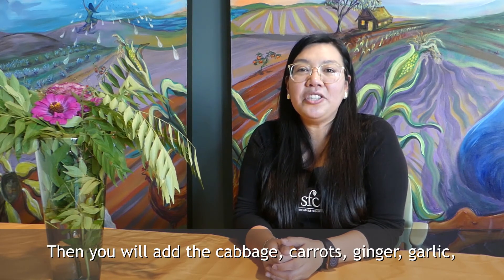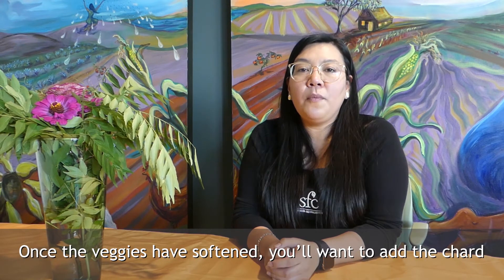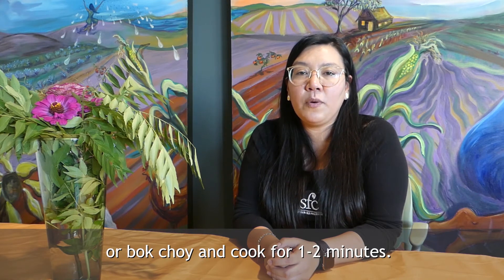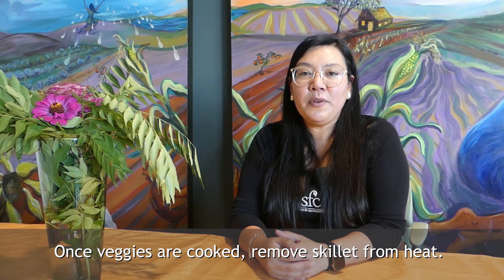Then you will add the cabbage, carrots, ginger, garlic, bell pepper and stir frequently. Once the veggies have softened, you'll want to add the chard or bok choy and cook for one to two minutes. Once veggies are cooked, remove skillet from heat.